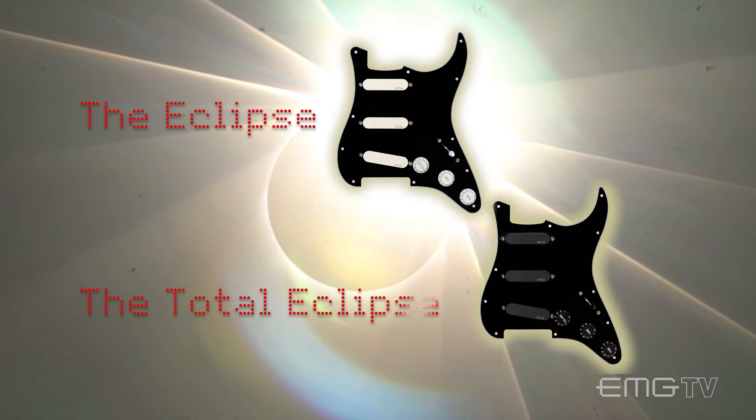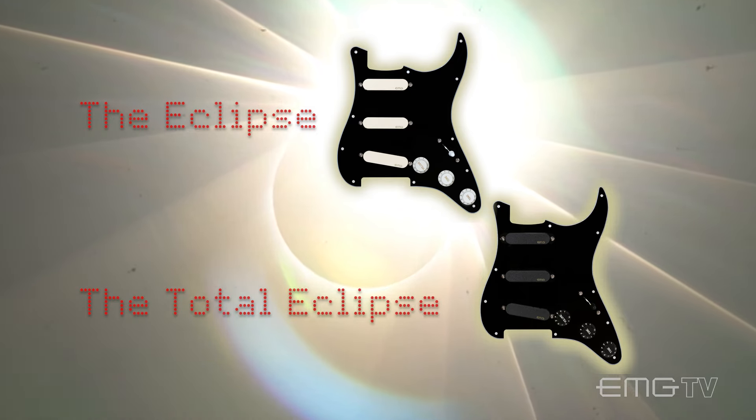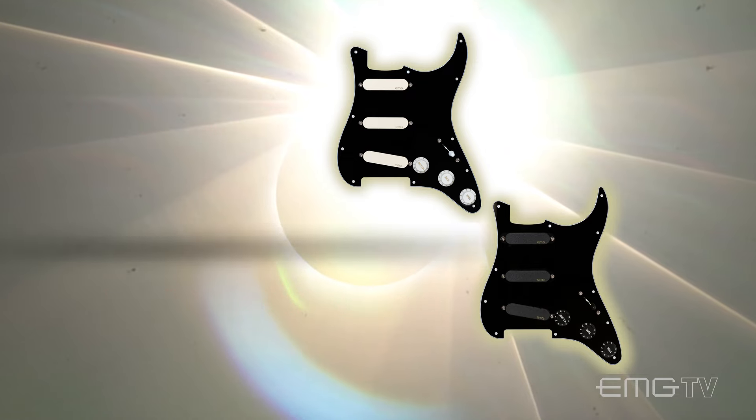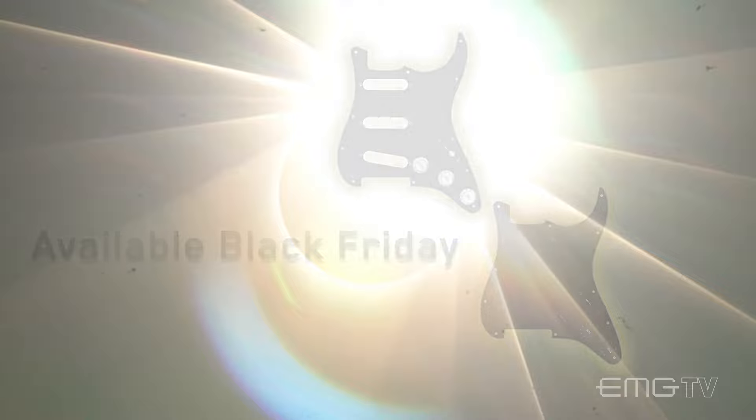Both pickguards are equipped with the SPC and the EXG, made famous by Gilmour himself. Just like the light through a prism, achieve a spectrum of sound with the EMG Dark Side series, starting Black Friday only from EMG.